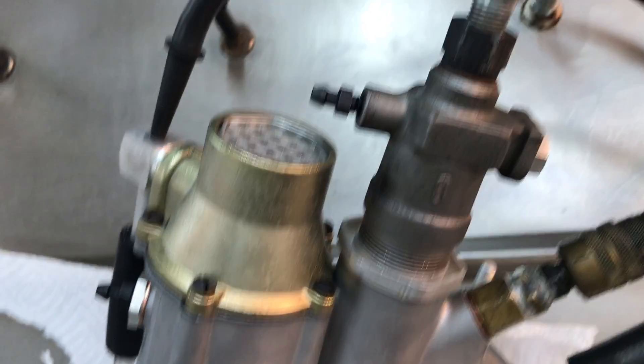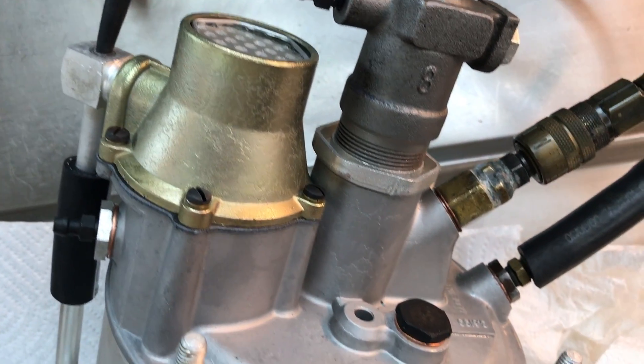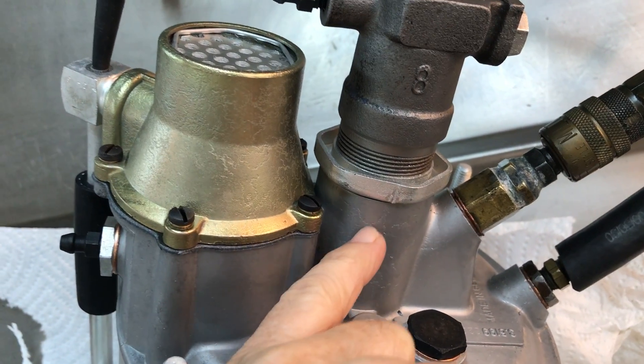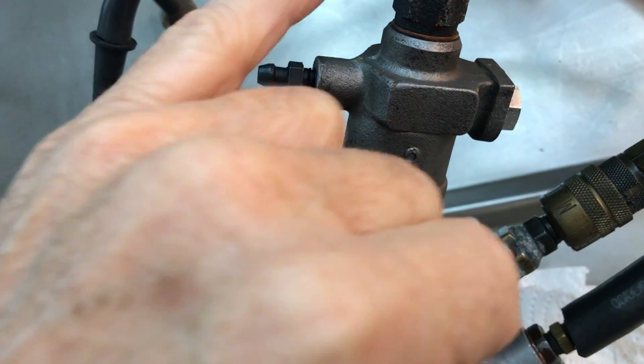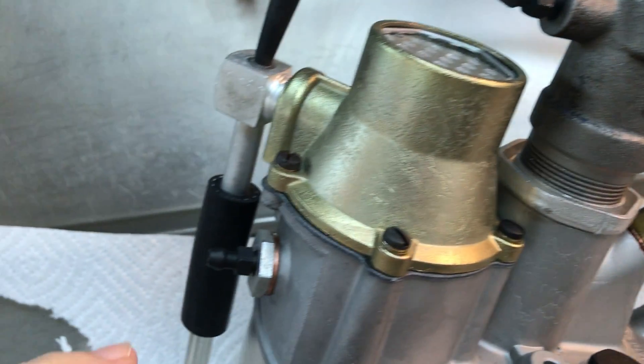I'll leave it on the test machine overnight just to check for seepage. But we've got 900 psi — 350 in and then 900 or so out — and we would have some seepage by now if there were any, and we don't.